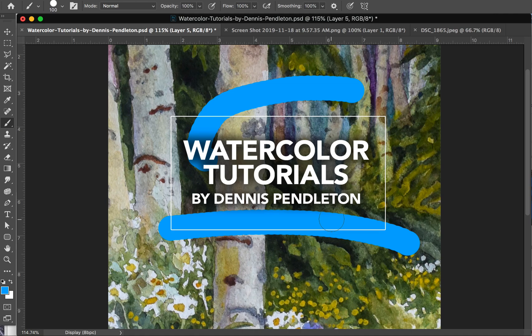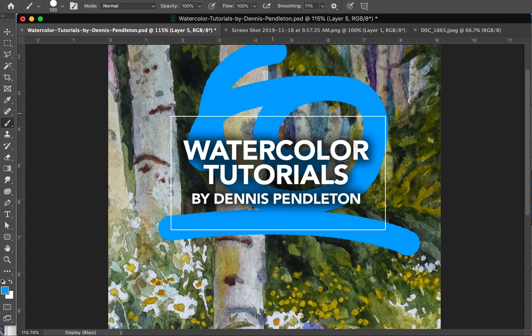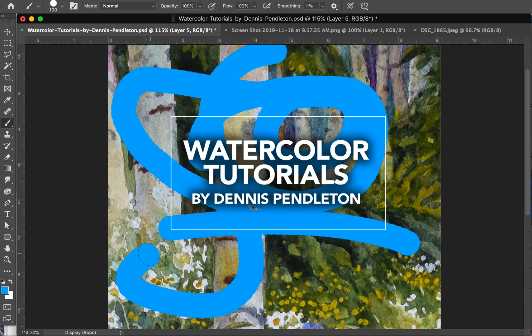I contacted Adobe and they told me to reinstall my software. All it was, was the smoothing setting. So if you have problems with the delay on your Photoshop brushes, look for the smoothing setting and bring it down to 10% or less, and you'll have a much better time using your paintbrushes. Happy Photoshopping!